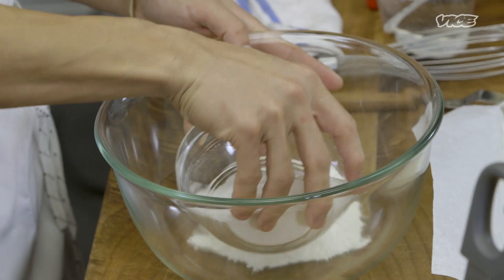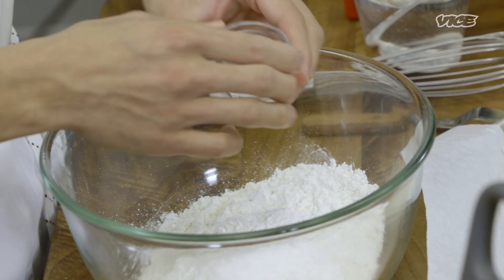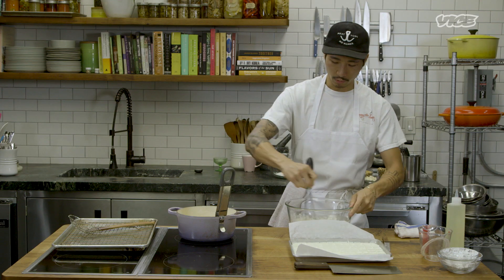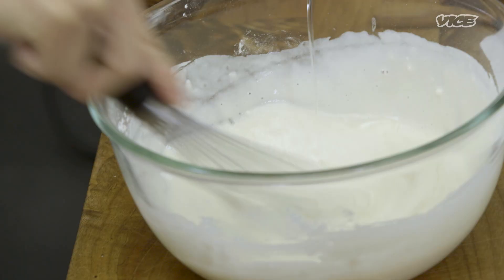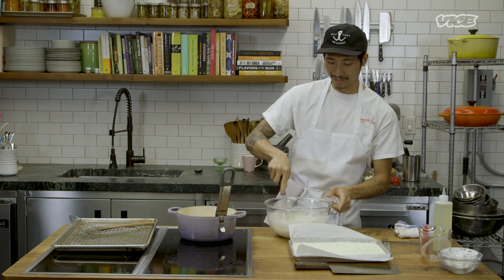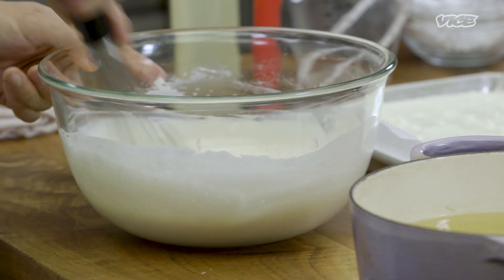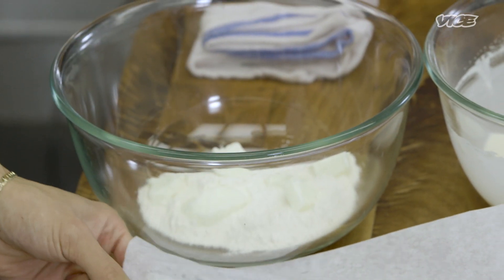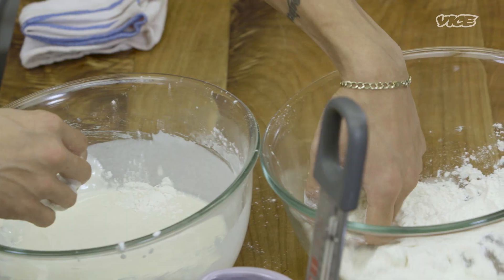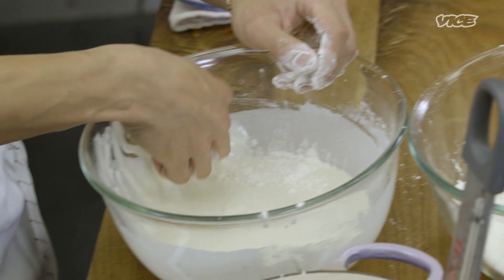Divide the custard into whatever desired shape and size you want. I'm going for about half-inch cubes for the sundae so they heat through quickly. Now we're going to make a super light, thin, airy, crispy batter. Add AP flour, cornstarch, salt, and baking powder — whisk that well and make sure it's all incorporated. Whisk in cold water, get rid of all the lumps, then hit it with some oil. For dredging: take the cubes, toss in dry AP flour, then into the wet batter, then straight into the 350-degree oil. Try to keep one hand dry and one hand wet so you're not forming crazy clumps on your fingers.